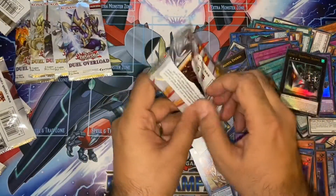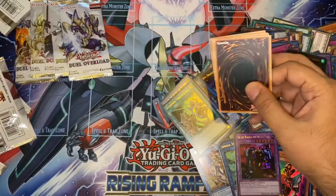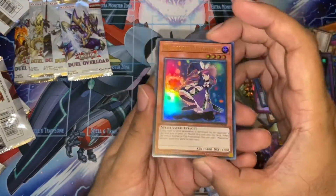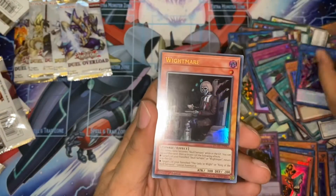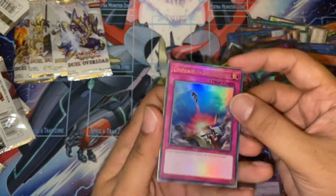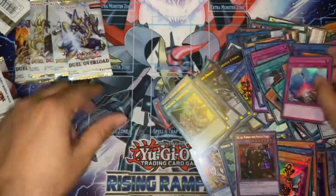We're down to our last five packs, definitely into the last box. Another Madolche. And Witchcrafter. Another Gilgamesh. A Witchmare. And our third Compulse — got a playset of Ultra Rare Compulse. Very nice.